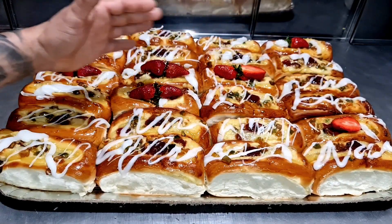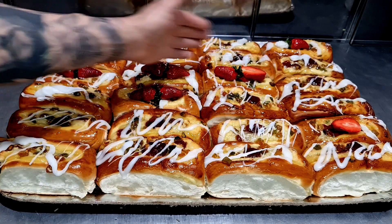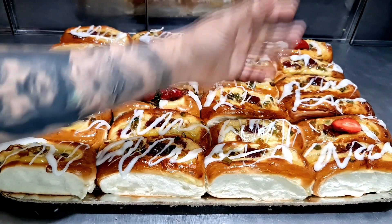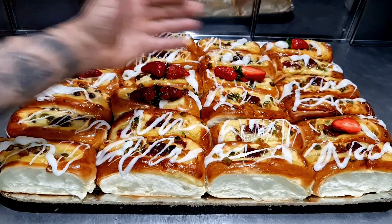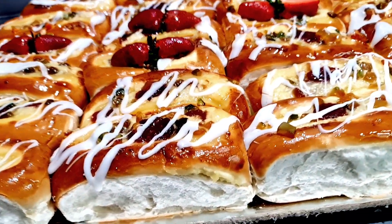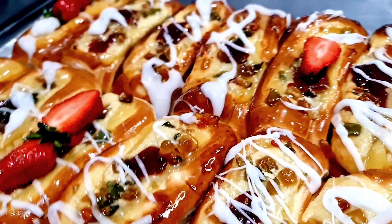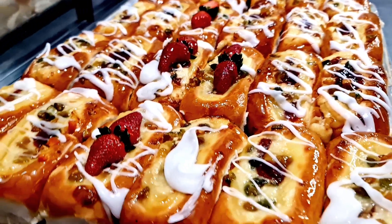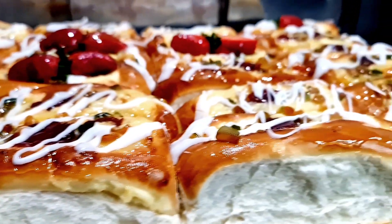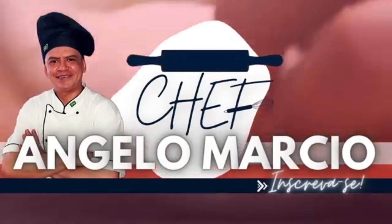Aqui o acabamento do nosso pão doce, simples e fácil de fazer. Olha só que pão mais macio, fofinho, miolo branquinho, incrível! Você pode estar fazendo acabamento com morango — da criatividade de vocês. Agradeço a todos que acompanharam esta receita, este vídeo de pão doce, simples e fácil de fazer. Que Deus abençoe cada um de vocês por ter acompanhado esta maravilha de receita de pão doce. Top! Yes! Chef Ângelo Márcio — inscreva-se.